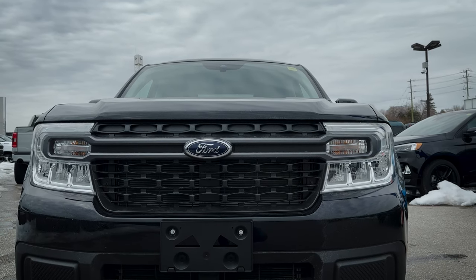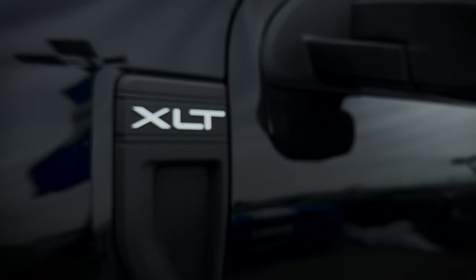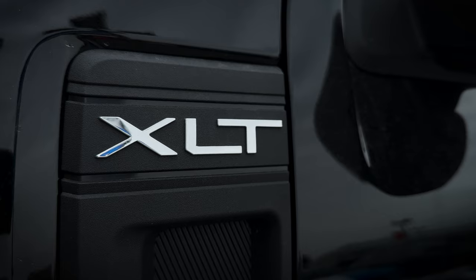It's the Ford Maverick, and this one is the XLT with the 2.5 liter hybrid. A few small things about this one — it is the XLT but it also has the optional XLT luxury package.